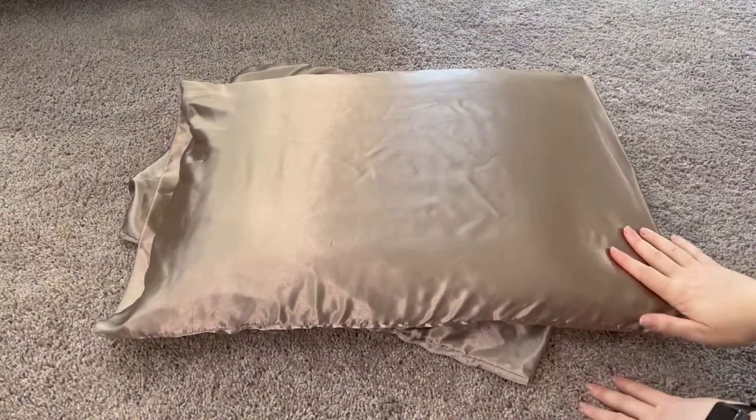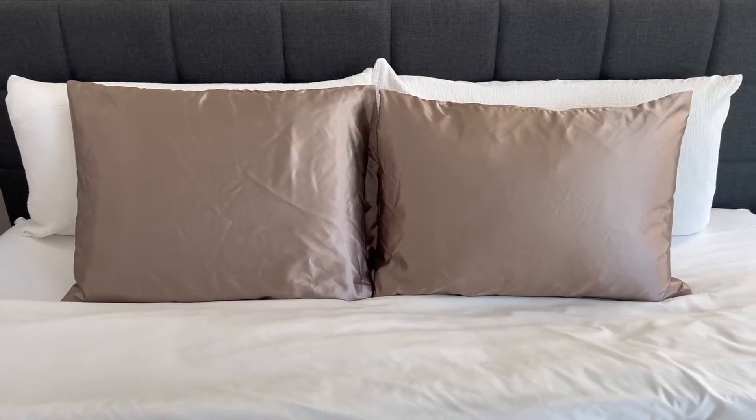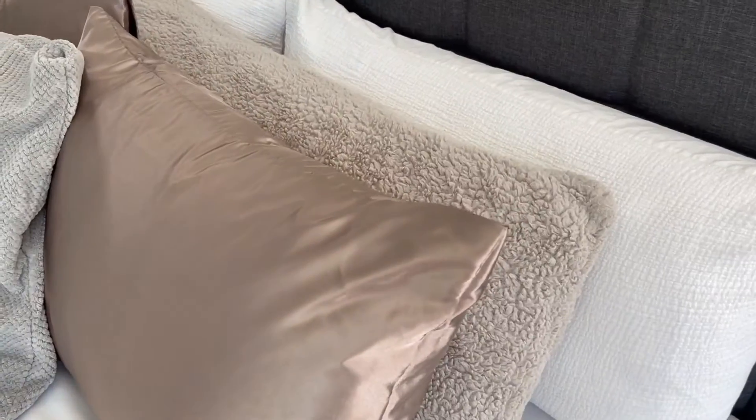I love sleeping on these. They're really soft on my skin and my hair, and I just love this beautiful kind of taupey rose champagne color.